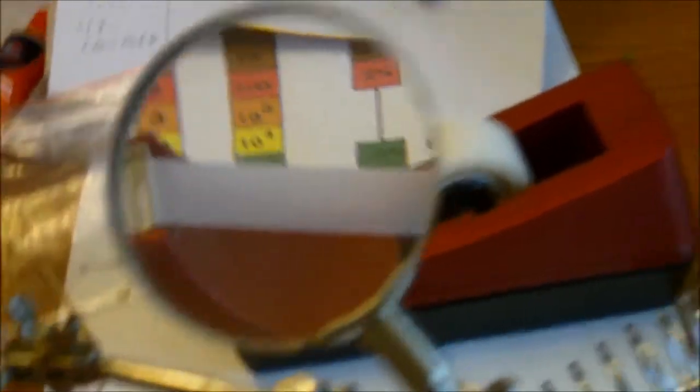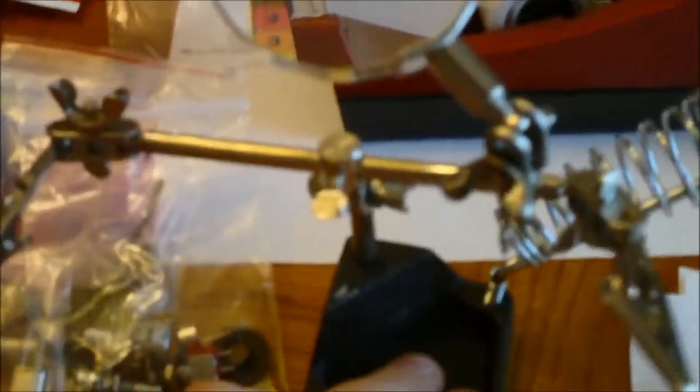Oh hey, that actually works really good there. This is a helping hands for soldering — anybody who has done this before knows that stuff. You can get these for a couple bucks at Harbor Freight, like three bucks. Solder tip cleaner — that was just a couple of bucks. I went to Harbor Freight today, as you can see.